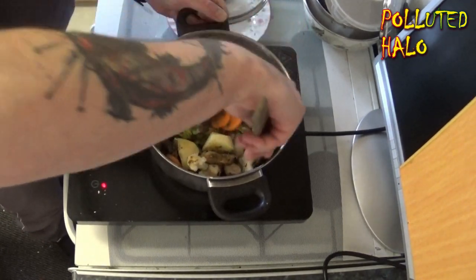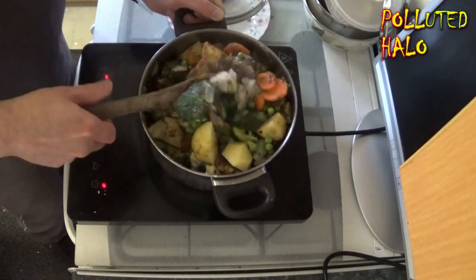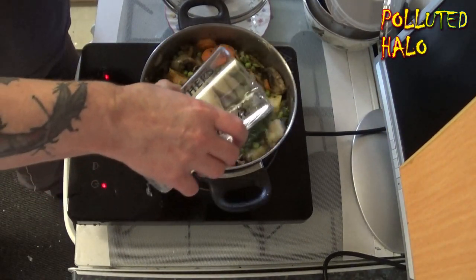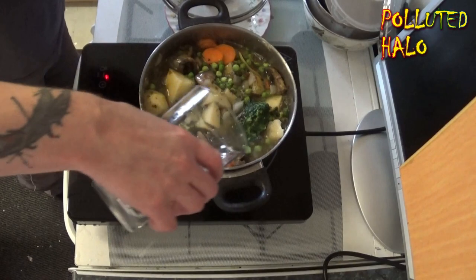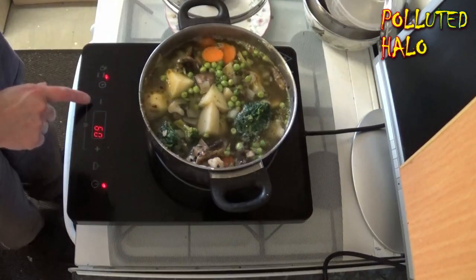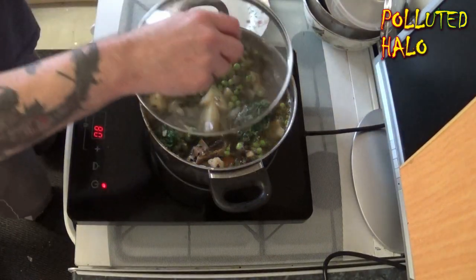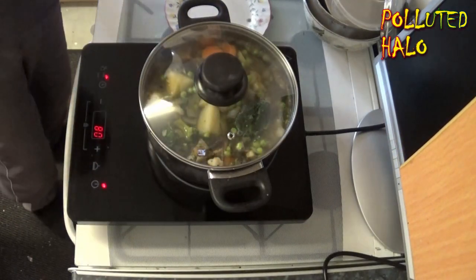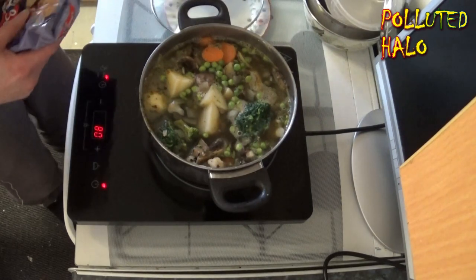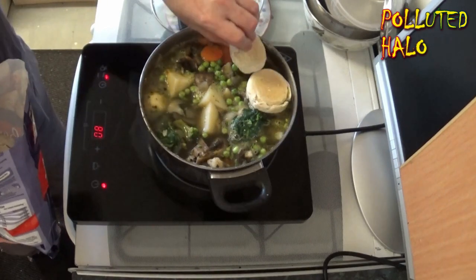If you take the pot from the hob, the hob will turn off automatically after around five seconds — it might be ten, I cannot remember. So there's Sileek messing around with the temperature and covering up the stew, just to get some heat into it. There are also various other options on your touchpad on the hob, such as keeping your food warm — you just press the little food warm icon on the hob.